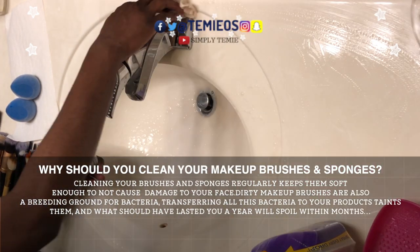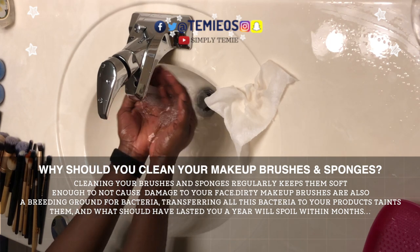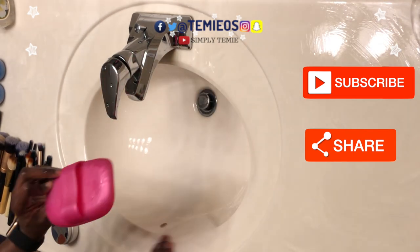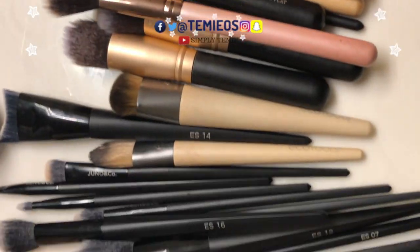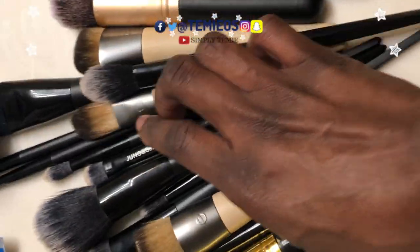Why should you clean your makeup brushes and sponges? Cleaning your brushes and sponges regularly keeps them soft enough to not cause damage to your face. Dirty makeup brushes or sponges are also a breeding ground for bacteria — transferring all these bacteria to your products taints them, and what should have lasted you a year will spoil within months.